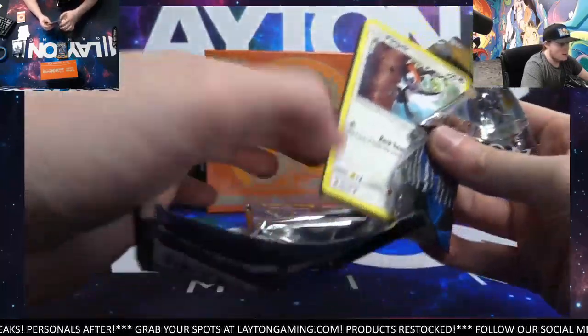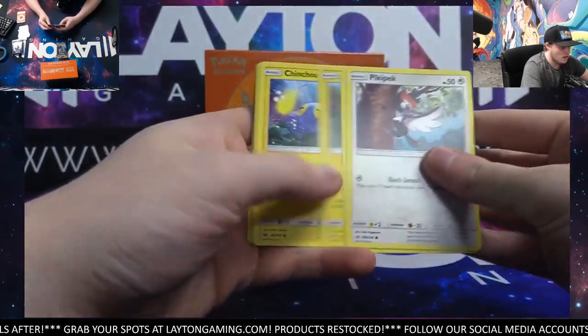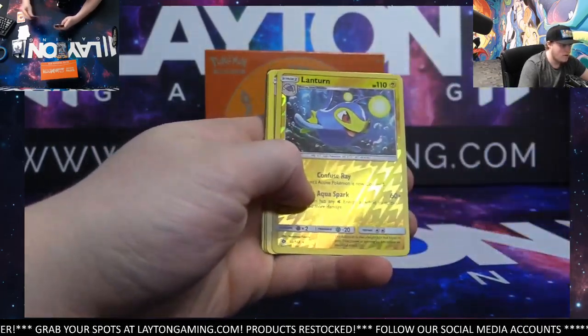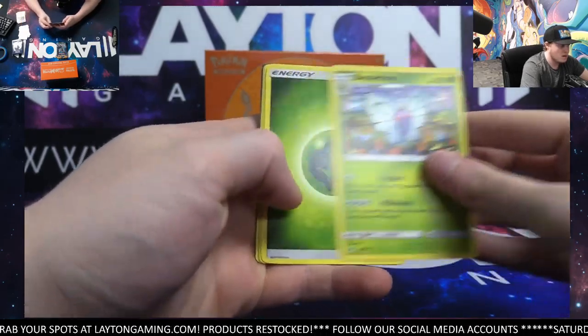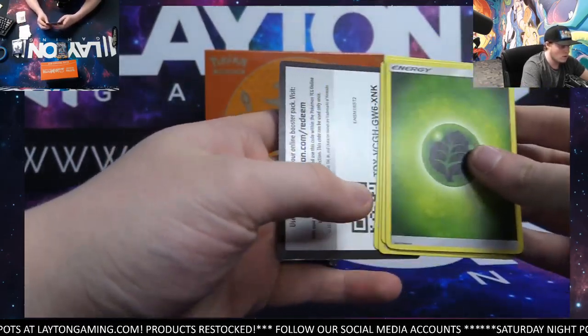Alright, come on, let's see a hit here. Oh man, Turnlow. I do have a good time ripping these — it's a wide variety of Pokémon that we don't always see. Butterfree non-hollow. Golbat, pretty cool. Araquanid.